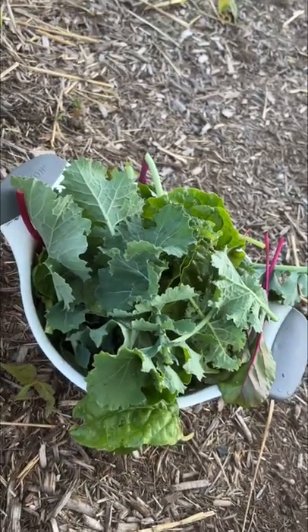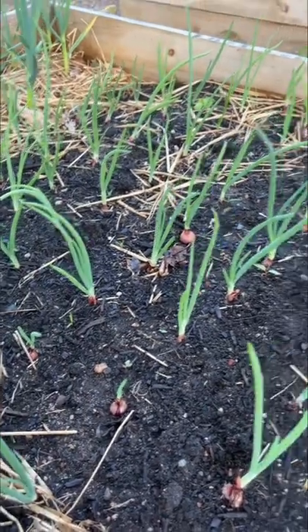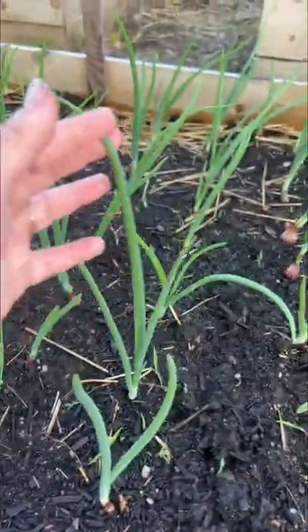This is our first green harvest of the year and it's the perfect amount for us. So now these are the red onions that we planted — we gave them some fertilizer, that's soaked in, and now we have a bunch of chops coming up.